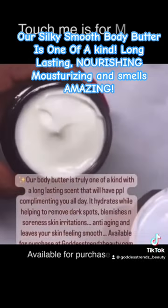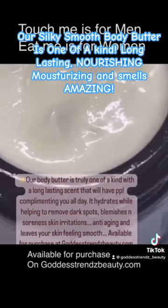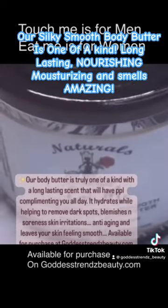Anyway, this cream smells amazing. So what you're going to do is take some of this cream and apply it on your face, skin, and your beard.